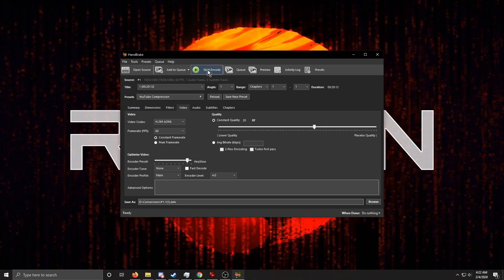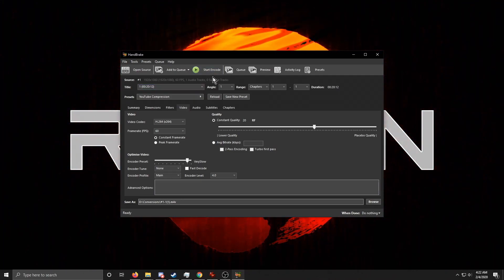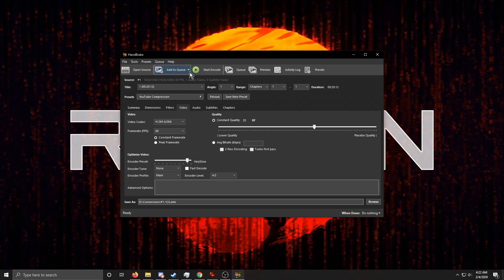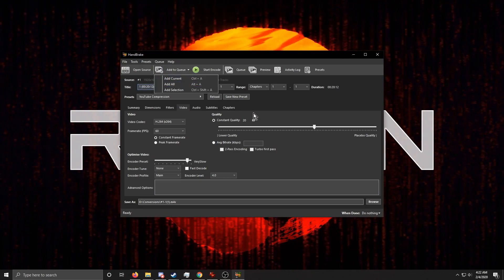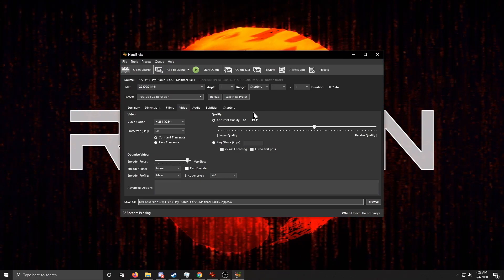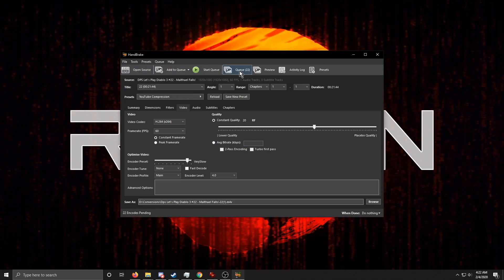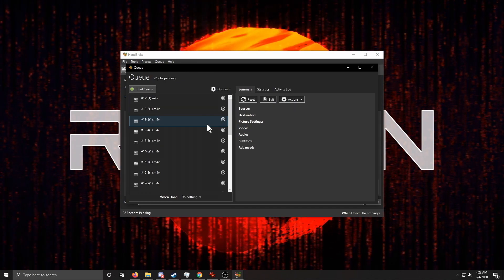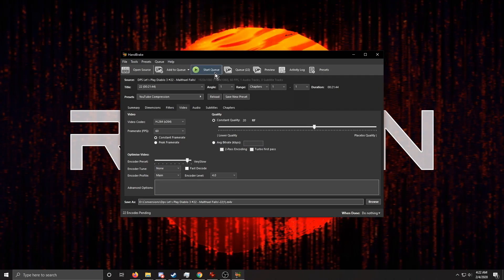If you just hit Start Encode, it will only encode the first video in the folder. Instead, click 'Add to Queue,' then click the small down arrow next to it and select 'Add All.' That adds all the videos from the folder you scanned. If you click the Queue, you'll see all the files listed. Then all you have to do is hit Start Queue.